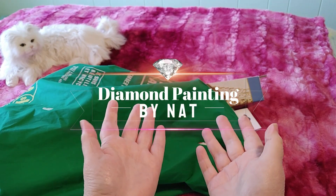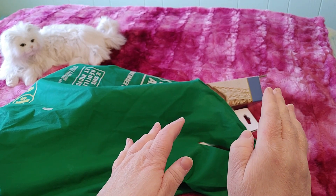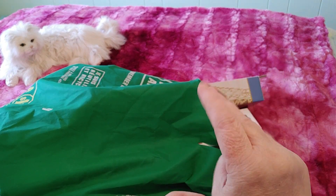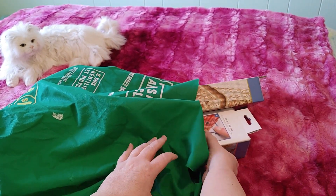Diamond Painting by Nat put up a video earlier today saying Michaels is having a clearance sale, so I rushed over to Michaels. There were only three types of diamond paintings left and I got two of them, because the third one was just too big for me and I knew I'd probably never do it. So anyway, let's take a look.